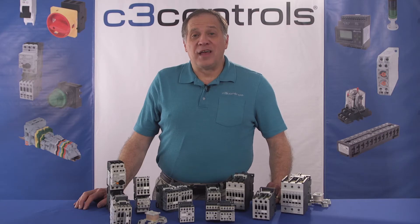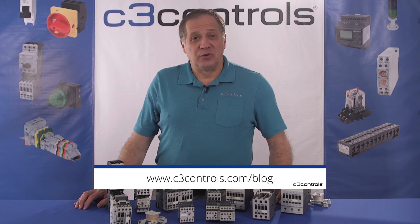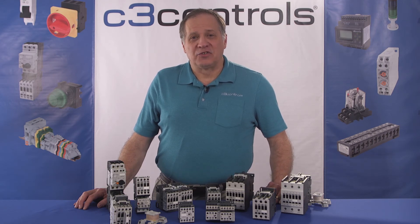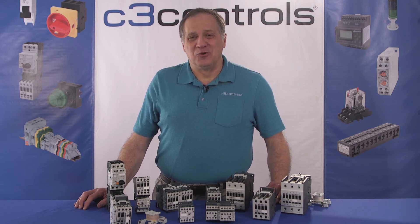C3 Controls specializes in IEC. That's it for this video. We here at C3 Controls hope the information provided was helpful to you. To download the companion white paper and to find other white papers, go to C3Controls.com/blog. For more information on the basics of a contactor and the different types of contactors available, be sure to check out our other videos on contactors. Thank you for watching and have a great day from C3 Controls.